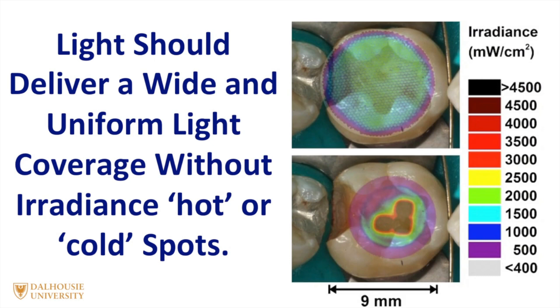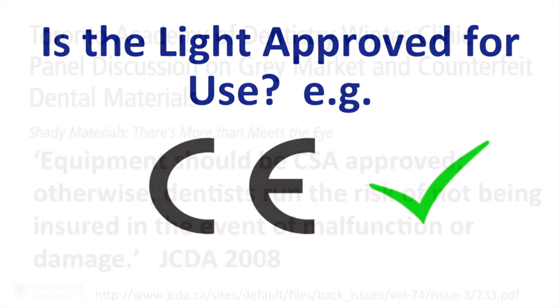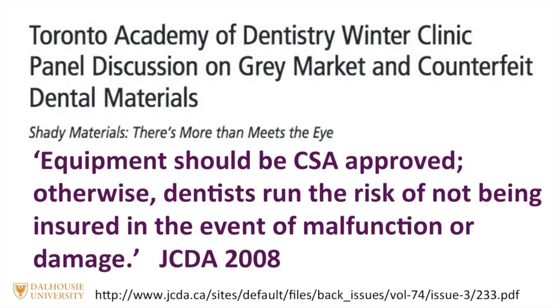In addition, the tip should deliver a uniform irradiance across the entire tip so that there are no hot spots or cold spots of irradiance, since this would produce an unevenly cured resin restoration. It's important to make sure the light has been approved for use in your country — for example, is it CSA and Health Canada approved? Back in 2008, the JCDA ran an article reminding dentists that equipment should be CSA approved, otherwise they may run the risk of not being insured in the event of a malfunction or damage.